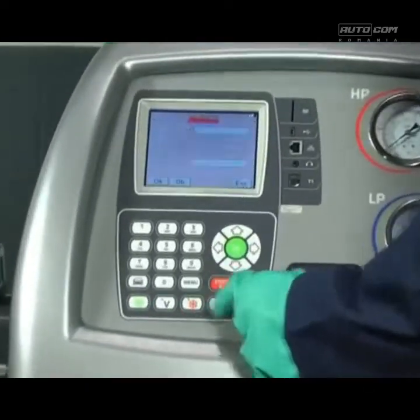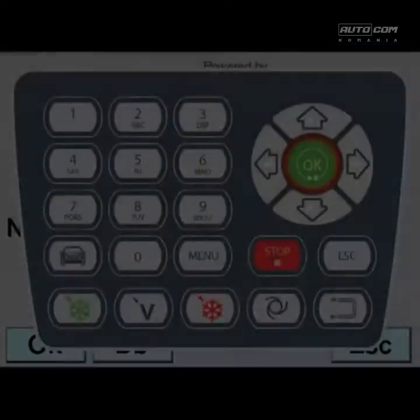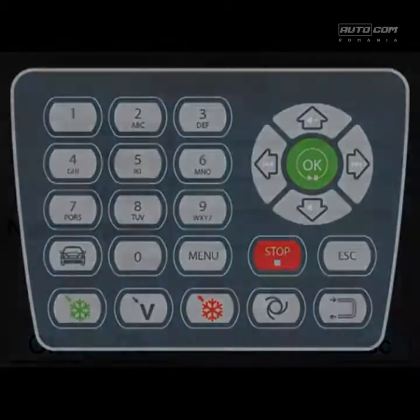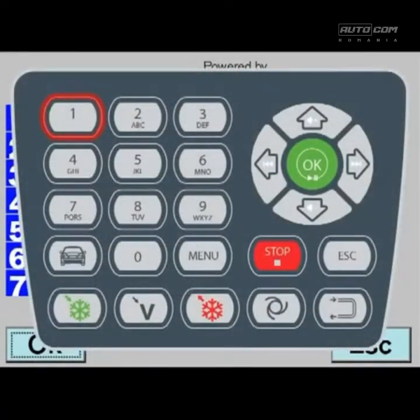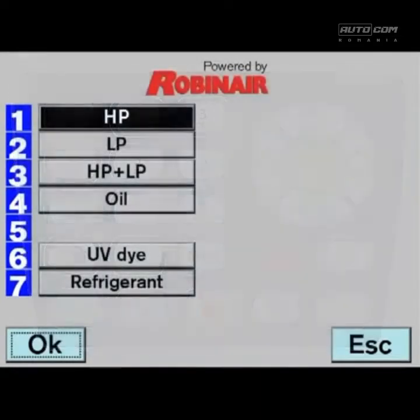Press the charge button on the keypad. Press OK to go to the next message on the display. Select the charge mode: only high pressure side, only low pressure side, or both high and low pressure side.